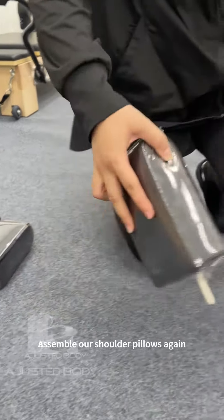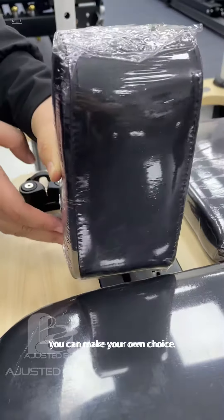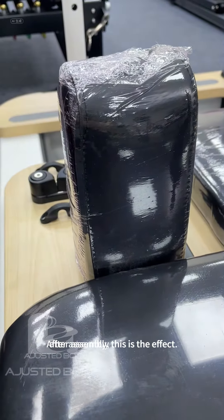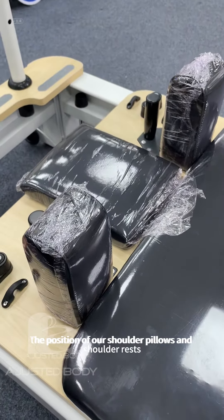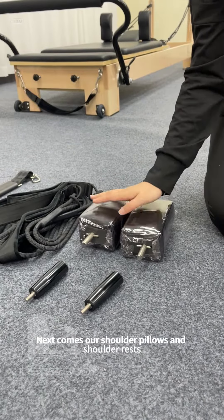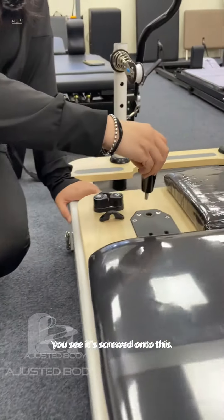Assemble our shoulder pillows again. Put them in our two gears — you can make your own choice. After assembly, this is the effect showing the position of our shoulder pillows and shoulder rests. Next, attach our shoulder pillows and shoulder rests. Just screw it on — you can see it's screwed on to this.